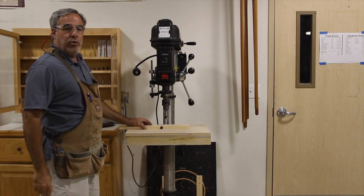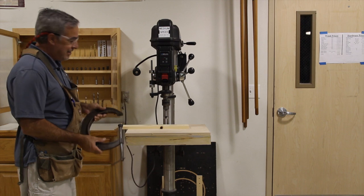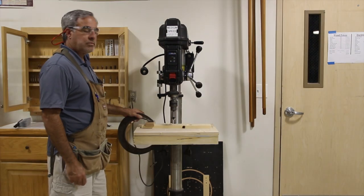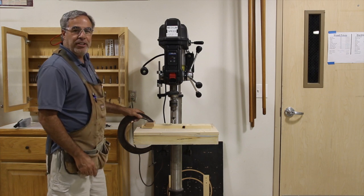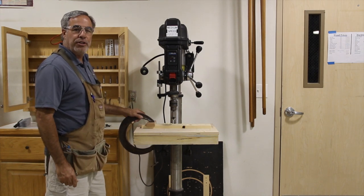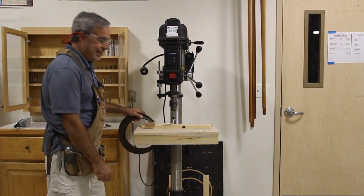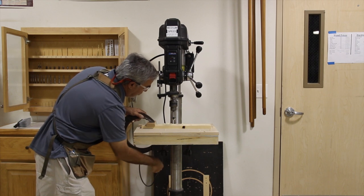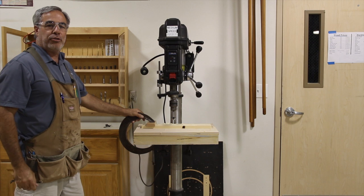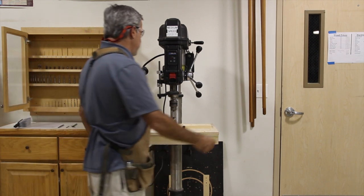Whenever you have something that is more than an inch, you want to make sure that you clamp it. So we are going to take a C-clamp and put it into place. Now that we have our C-clamp in place, one of the things to always remember is to have a second piece of wood on top so that you don't make an impression into your material by tightening it. Get this all set up — we have everything in alignment and our depth gauge set so we know exactly how deep we are going.